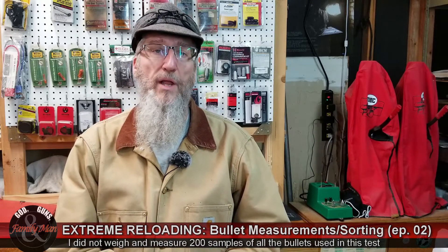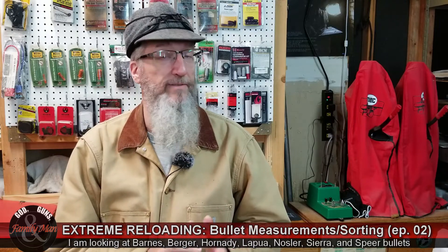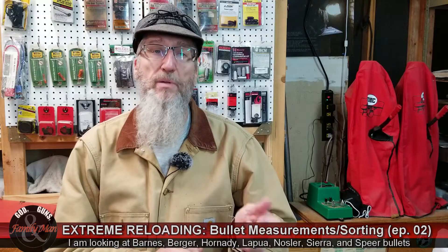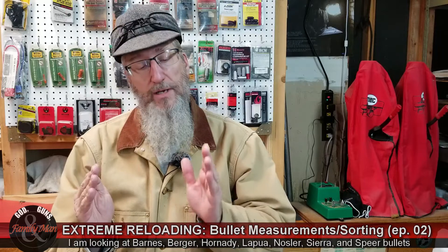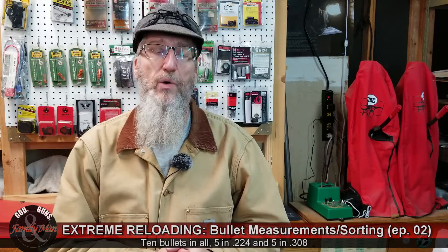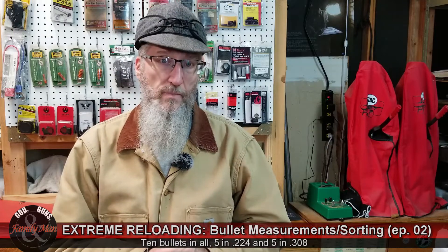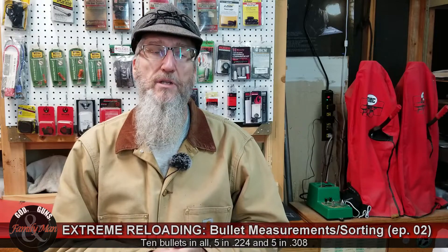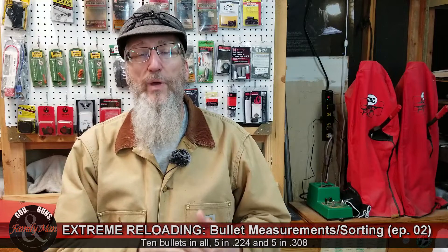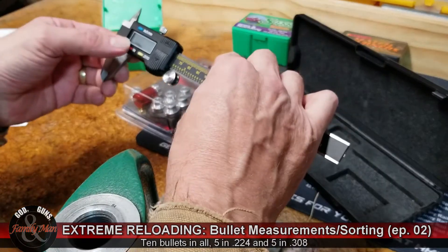Another way we can measure our bullets is by actually making physical measurements. One is simply the overall length from the tip or meplat of the bullet to the base. Another way is from the ogive to the base, and we're going to be doing both of those. I'll actually be doing three different measurements — two of those ogive-to-base, but flipping the bullet as part of that process. That will help us calculate the bearing surface length of those bullets. We can also describe bullets by the shape of the ogive — generally secant, tangent, or a hybrid of those two.